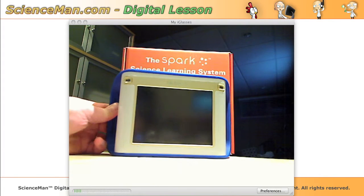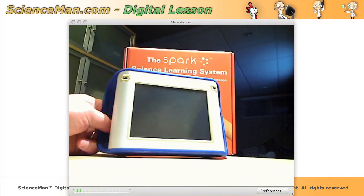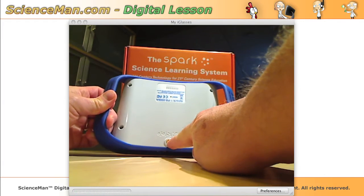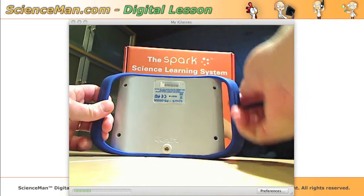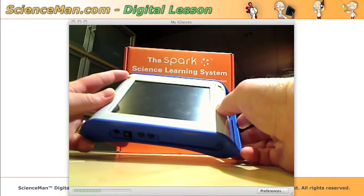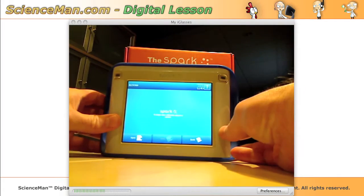The first thing that strikes you about this unit is its very rugged design. It's got a strong plastic shell on the back, and it even has a mounting hole for mounting to rods and lab stands. I wouldn't have any problem at all giving this unit to a junior high student — it's built to be indestructible.